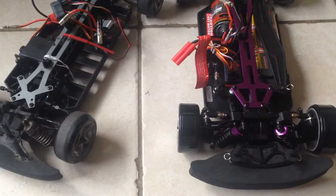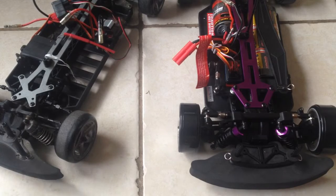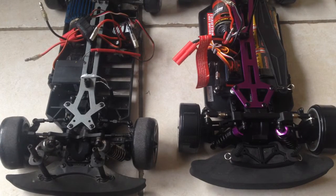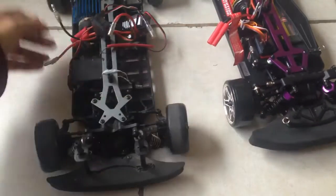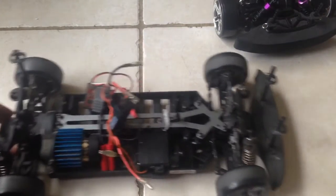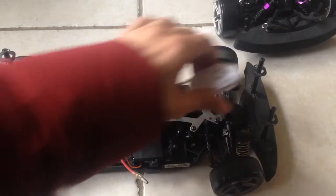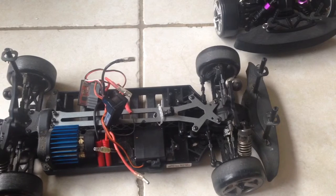Welcome back. Those of you who follow my channel know that usually whenever I start a project, things don't ever really go the way I planned, but as someone who is a half-glass kind of guy, I usually try to find a way around that. I intended to have this car here be my main car to try the new FPV setup from the Hubsan — basically that old drone that came in broken — I wanted to mount it on this car and try it out, but it turns out it won't work that way.